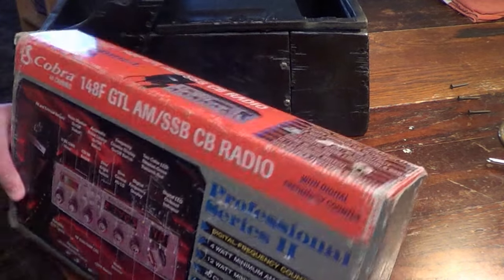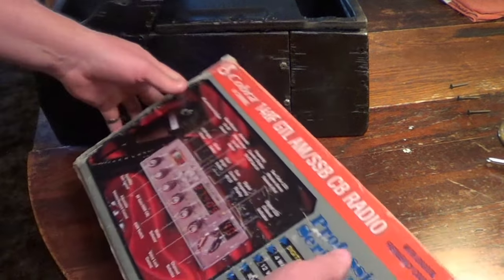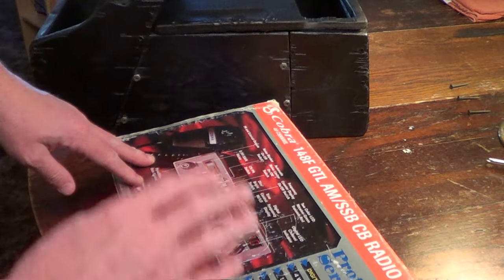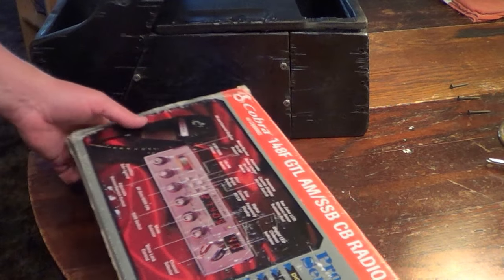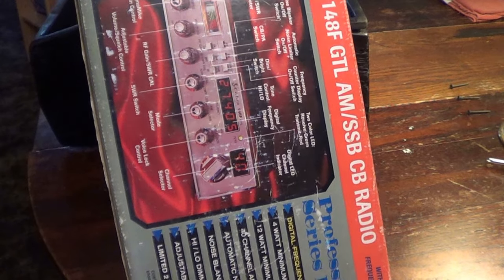So now I'm going to go ahead and unbox this radio and get it mounted into the console. Shouldn't take me too long. I'll show you just what it's going to look like. As I said before, I don't have any information on whether this radio has been tuned or tweaked or peaked.